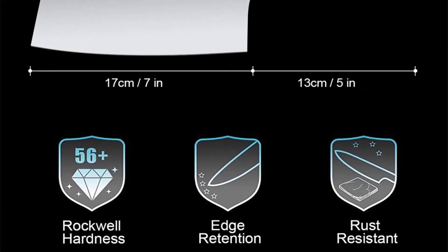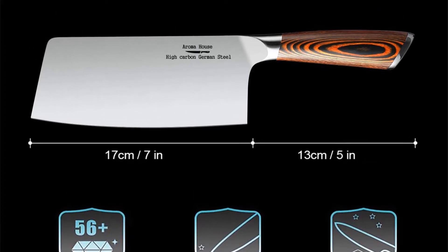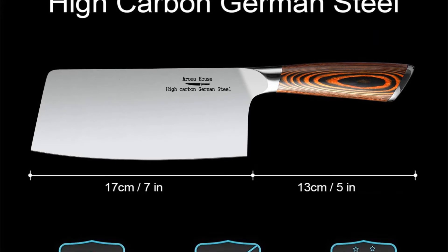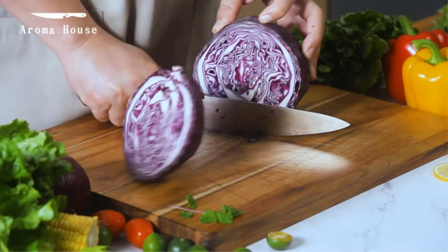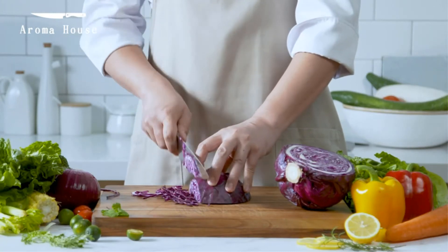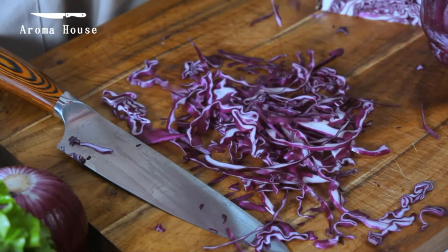Performance: The cleaver has a very sharp edge to make the best cuts. It exhibits an angle of 17 degrees for easy cutting, which also makes sharpening the edge much easier. It can perform most kitchen tasks such as mincing, dicing, slicing, chopping, etc. Its heavy weight is what allows for this.